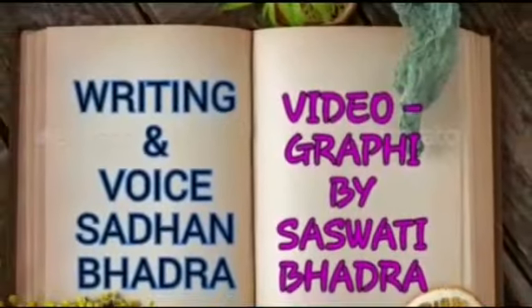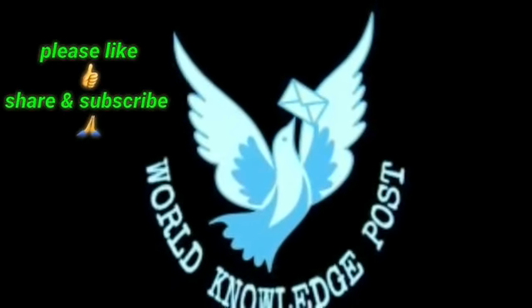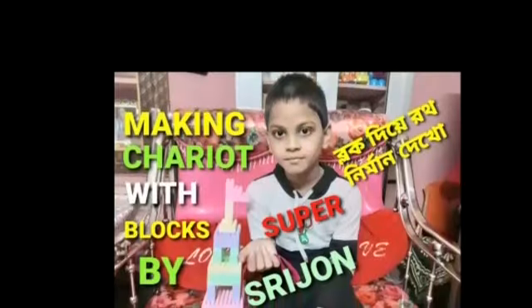The international channel, World Knowledge Post, Calcutta, India — brought to you by Sadun Bhadro and Shashwati Bhadro. Thank you.